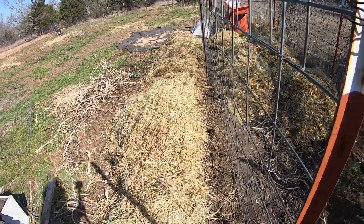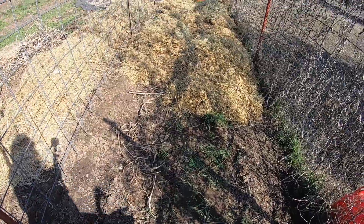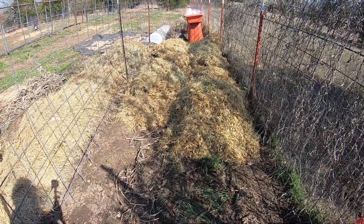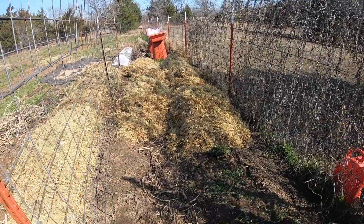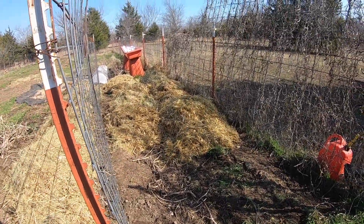You can see how much hay and straw came out of the coop. I'm not even completely done, but I got the big chunks, the wet chunks — the rest is mostly loose, so I'll probably just spread this now.